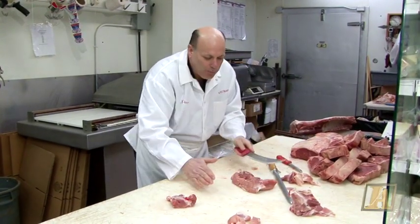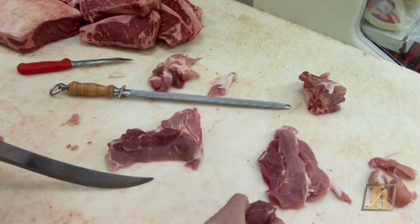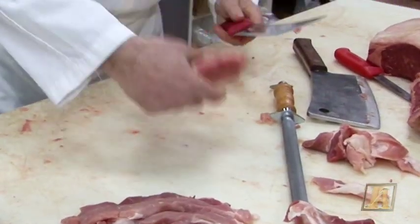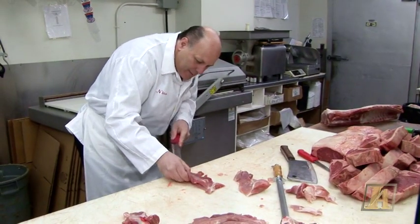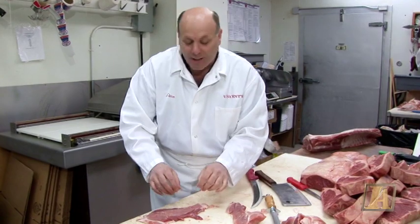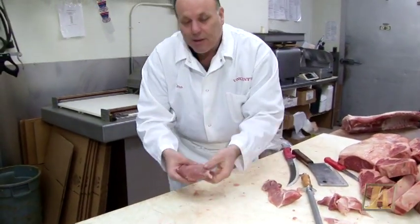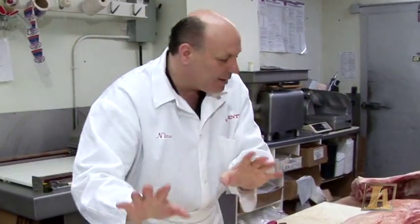Or you could get pork cutlets — slice them nice and thin. You could also cut them just a little thicker and kind of butterfly it, pound it out. Then you could season it a little bit: a little bread crumb, a little parsley, a little garlic. And then you make a brujol — roll it up, tie it. One day it's a whole other show; I'll show you how to do that. Look at all the meals you could get out of that part.